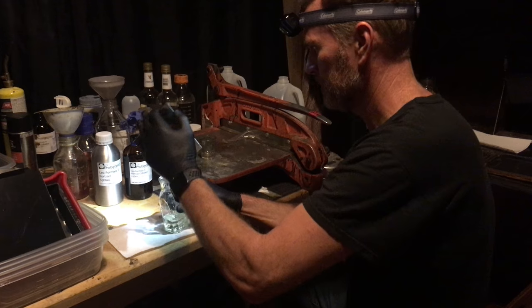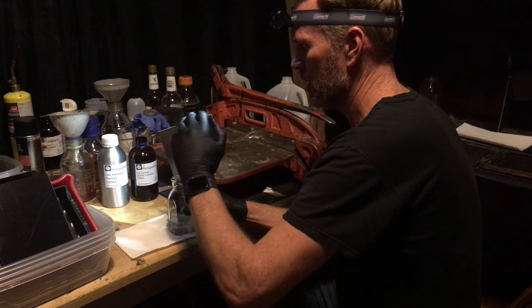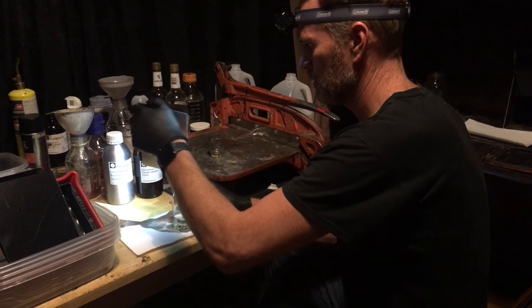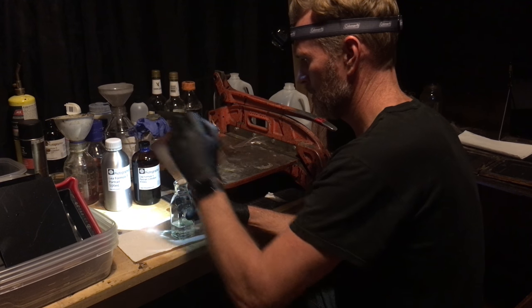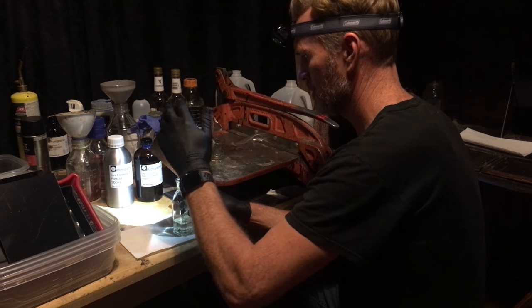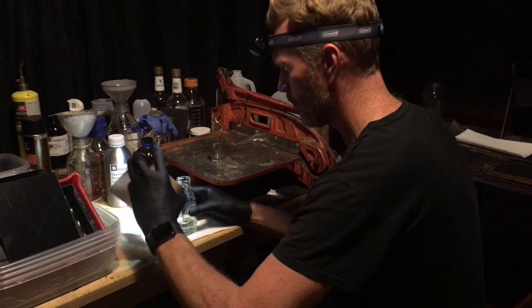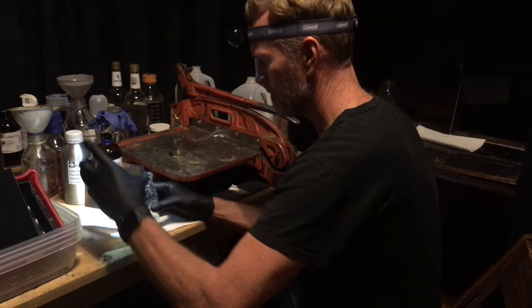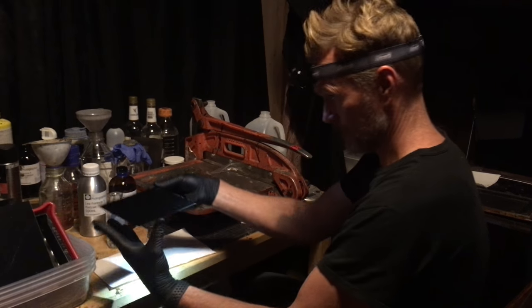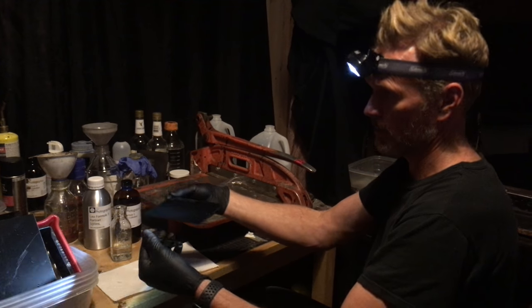I'm rocking back and forth, third and fourth, and sometimes what I'll do is wick this pour off the edge. And then what you have is a nice result — you can't even tell.